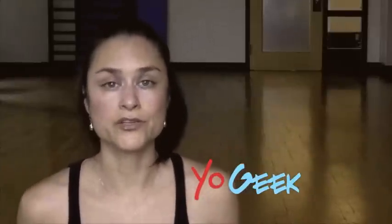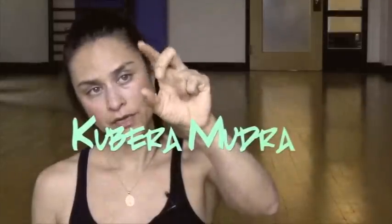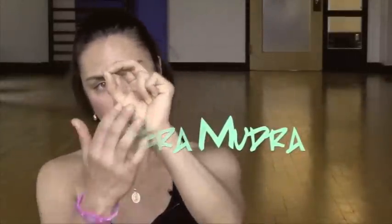The second mudra is called Kubera Mudra. You're going to use your middle finger, your index finger, and your thumb, and press them together. The other fingers are just going to rest right to the center of the palm. You're going to do that with both of your hands.